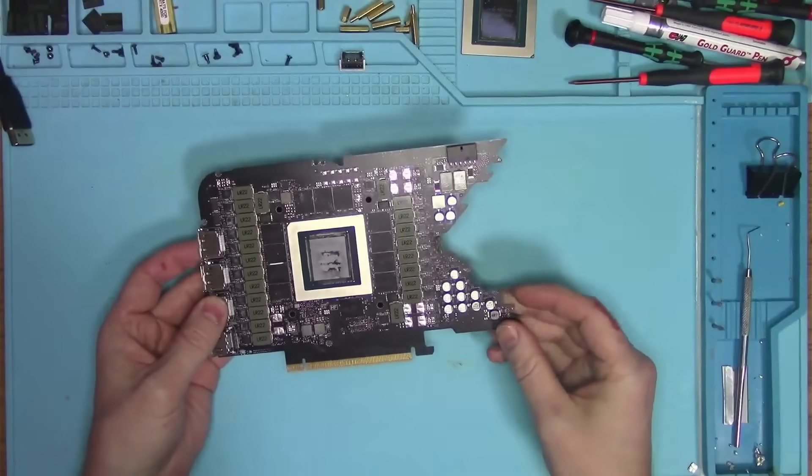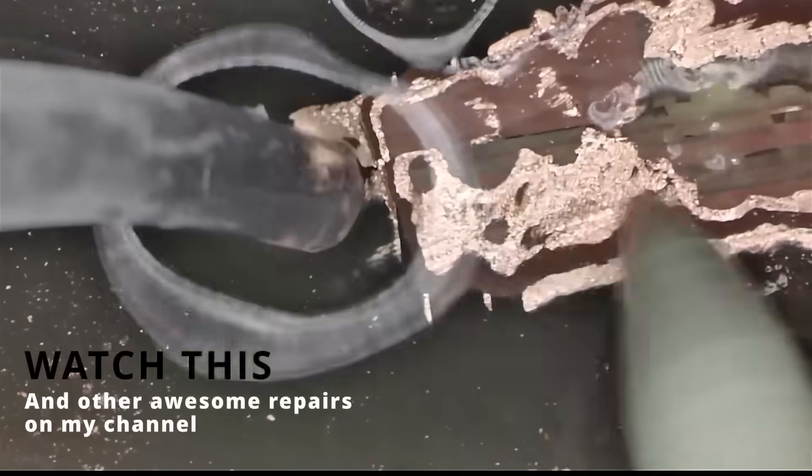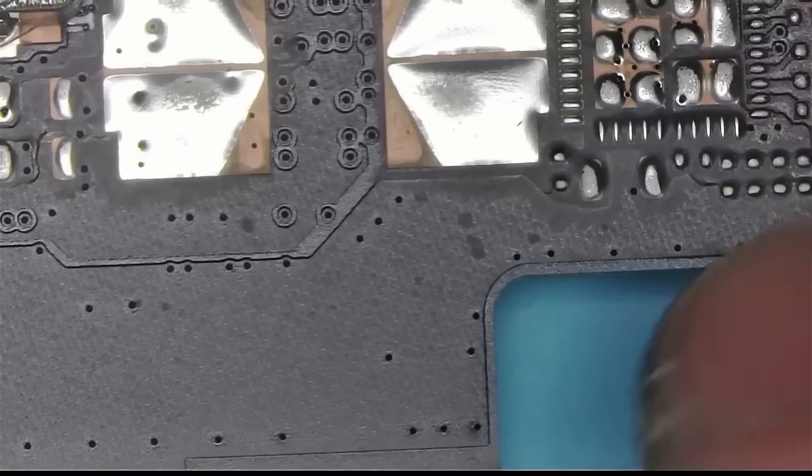I thought to look under a microscope — maybe it's got a crack. You know, the crack at the slot where all these 4090s crack all the time. But I couldn't find any crack anywhere, so everything is looking brand new.